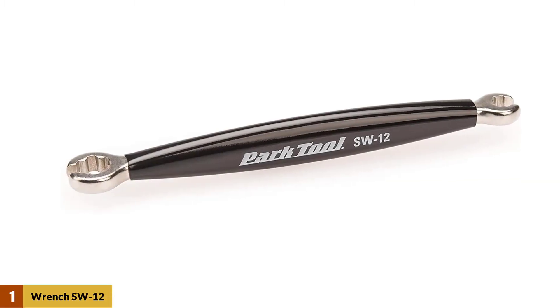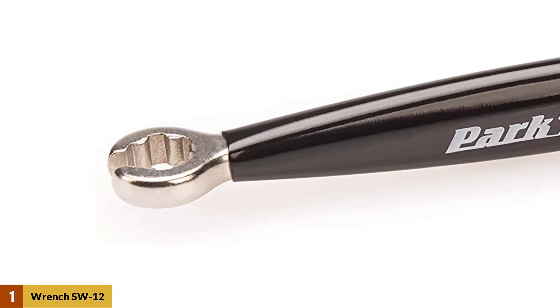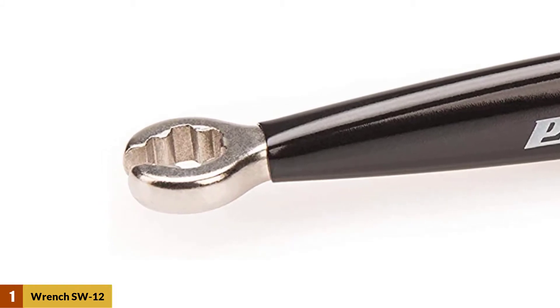At Number 1: Park Tool Spoke Wrench SW-12. The long handle provides good leverage for stubborn spoke nipples. Comfortable, vinyl-dipped, double-ended Park Tool SW-12 spoke key for select Mavic wheels using the integrated M7 nipples.